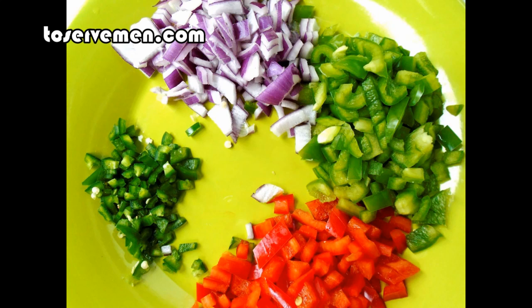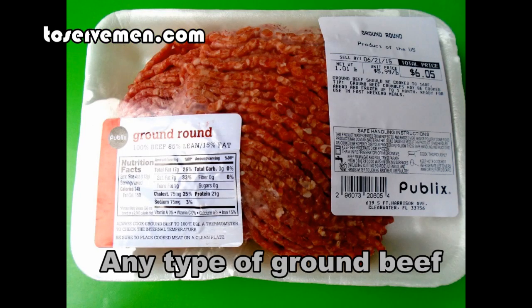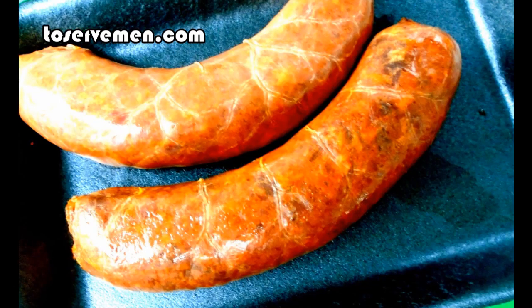First start with your vegetables. You're going to use a half of a green bell pepper, half of a red bell pepper, about a quarter of a red onion, and about one or half of a jalapeño depending on the heat. You want to use some vegetable oil, get some chili powder and some cumin. And get a pound of hamburger, any type. Of course get some Mexican chorizo in there as well.